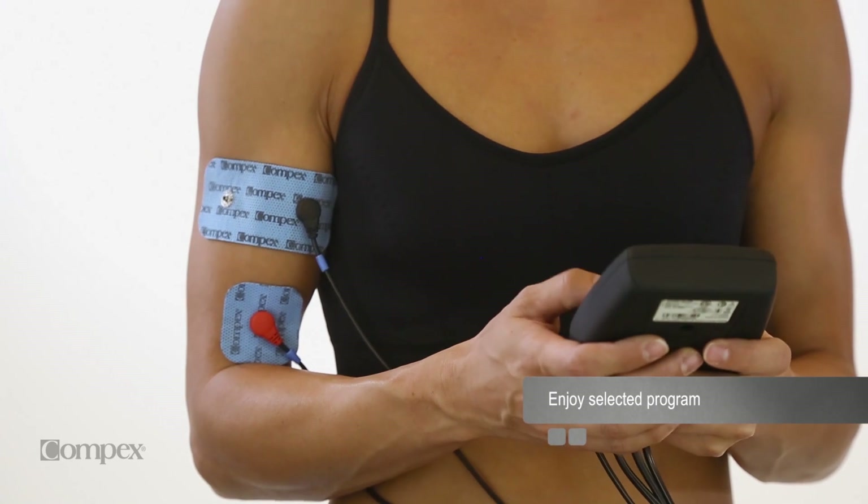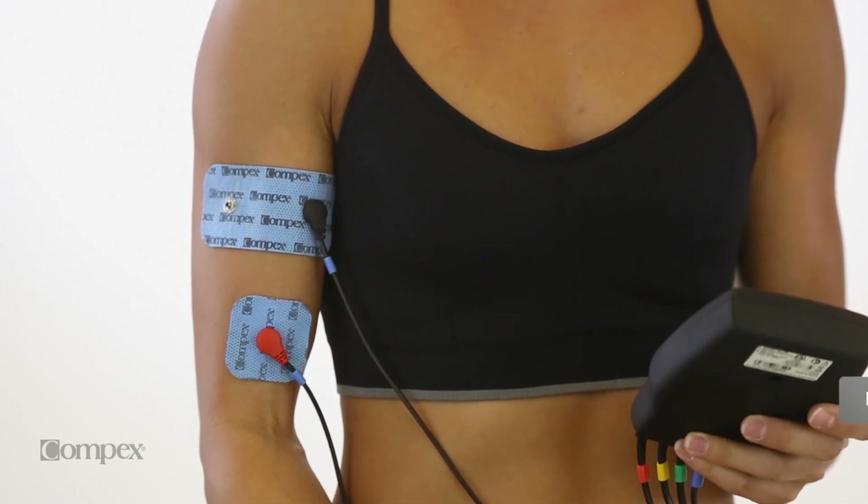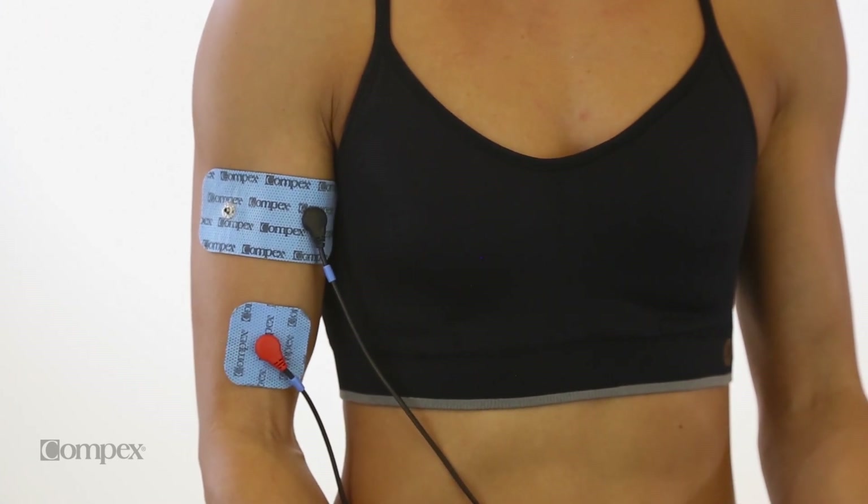Increase the intensity on the channels to your threshold of tolerance. The greatest benefit to running any program is achieved by contracting as much of the muscle as possible.